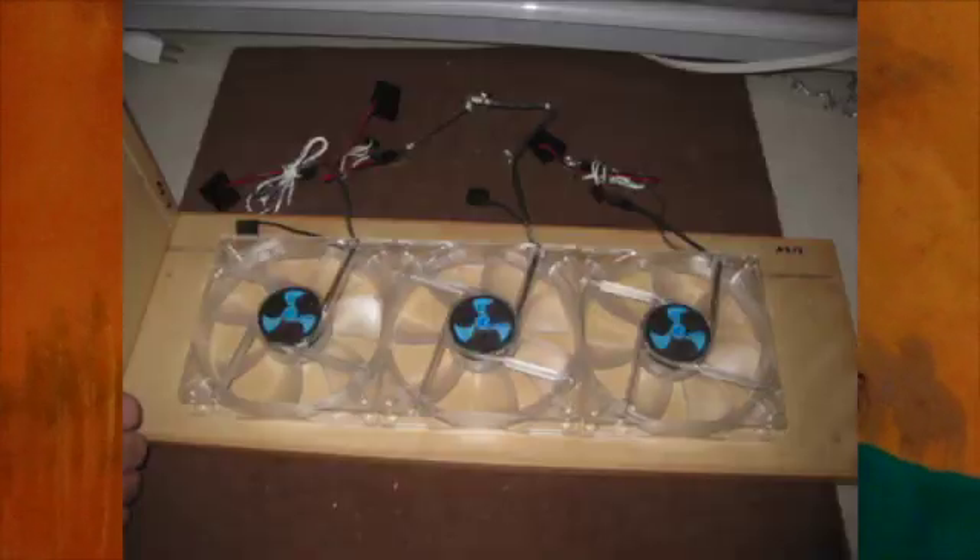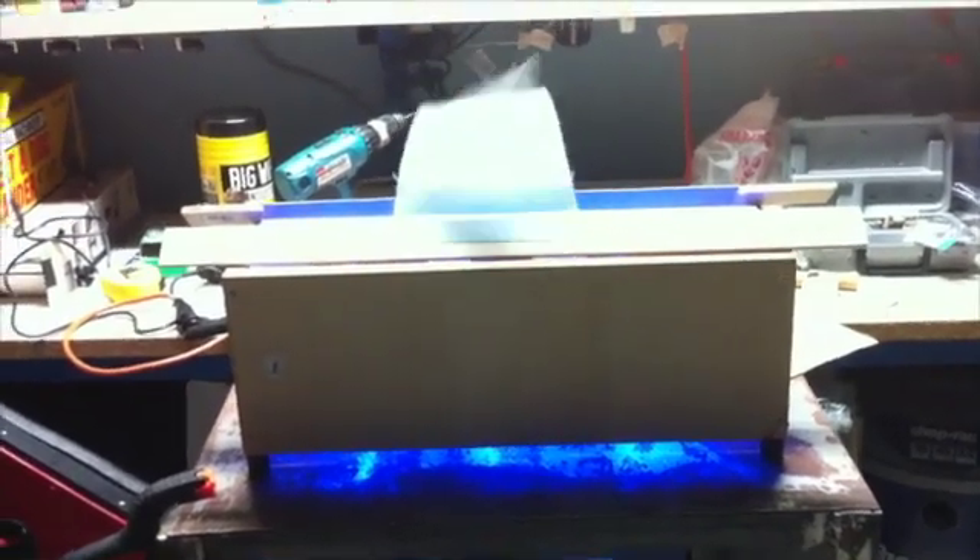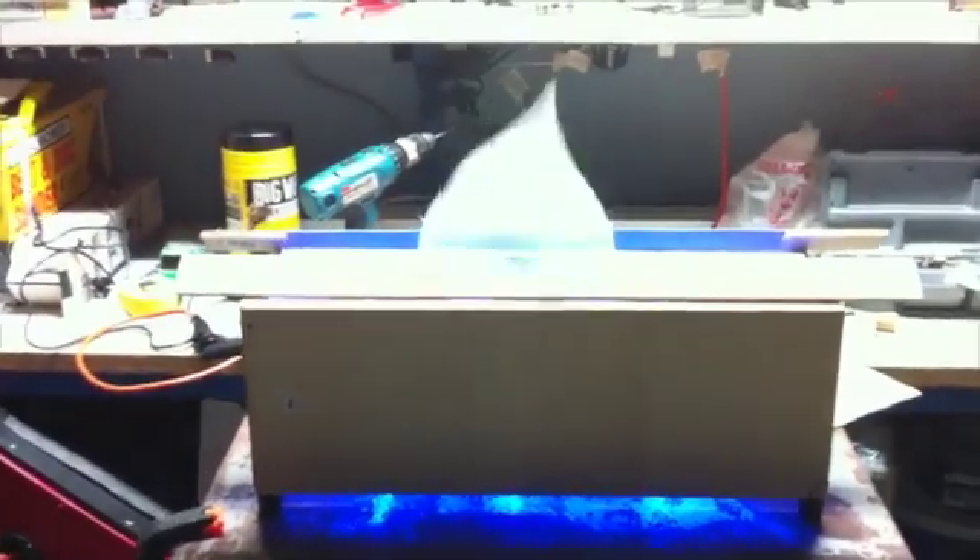We built a couple of different prototypes over about a year and a half, in between weekends, trying to figure out how to make that happen. We tried computer fans — they didn't have high enough CFM to get anything more than a couple of inches up off the ground and to fly properly. The highest we were able to get with computer fans was maybe about 12 inches tall, which was not going to cut it for what we were trying to do.